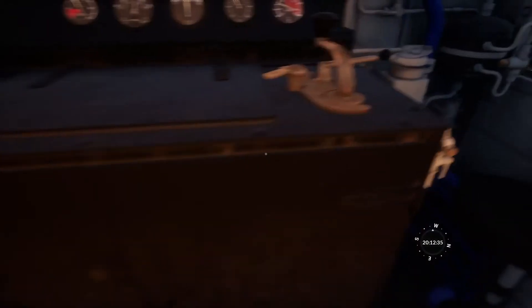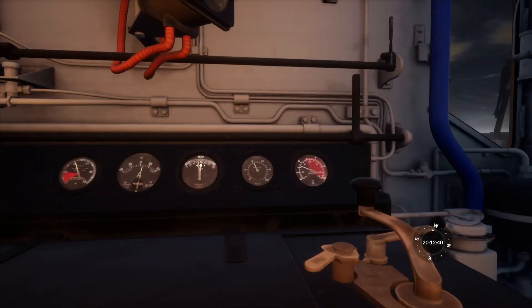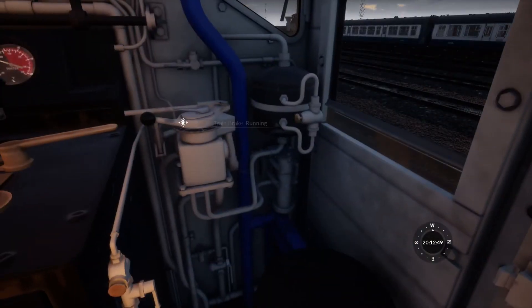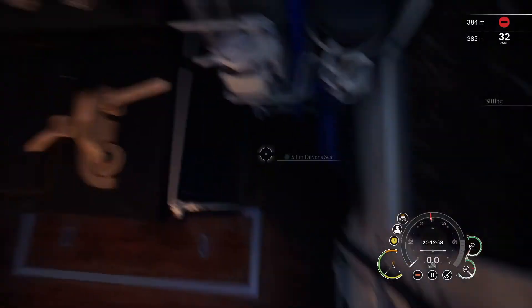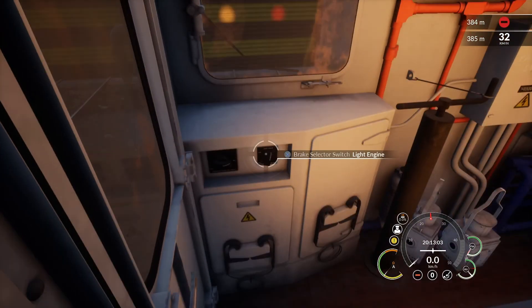We're now going to do a locomotive brake test. This is the brake cylinder, and hopefully our brakes will release shortly. The automatic brake is in release so it should release in a moment — it's not cut out so we're fine. I think it's just charging the brake pipe.